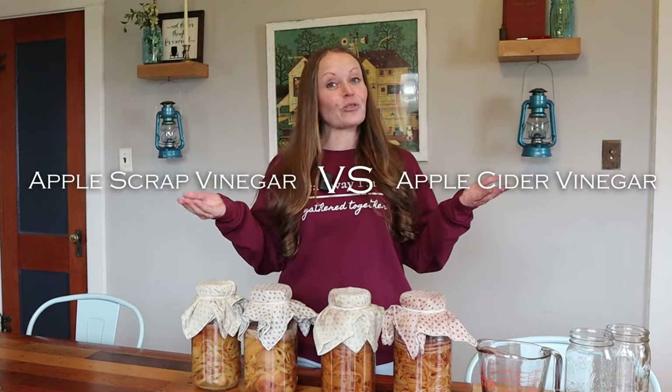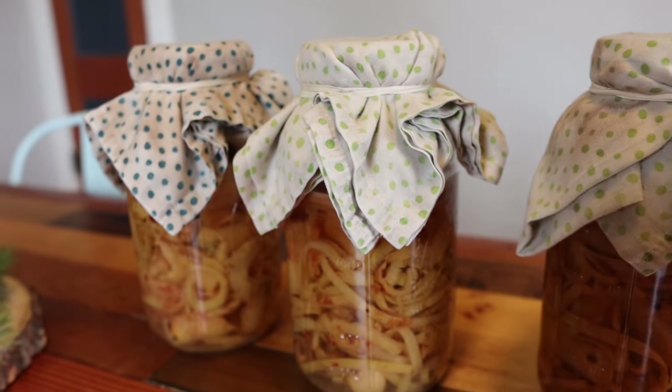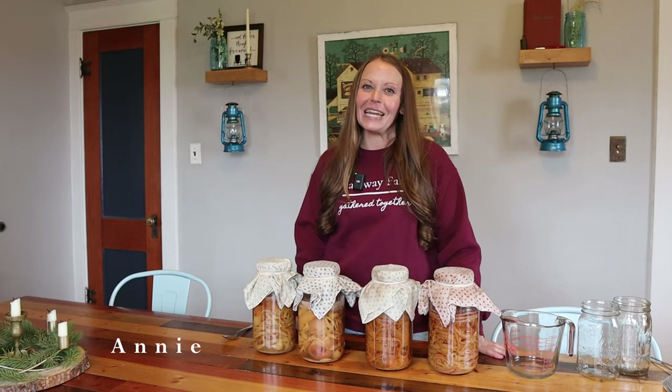Is it apple cider vinegar or apple scrap vinegar? Let's talk about it. Hey everyone, welcome back to Heartway Farms. My name is Annie and I'm so glad that you're here with me today.